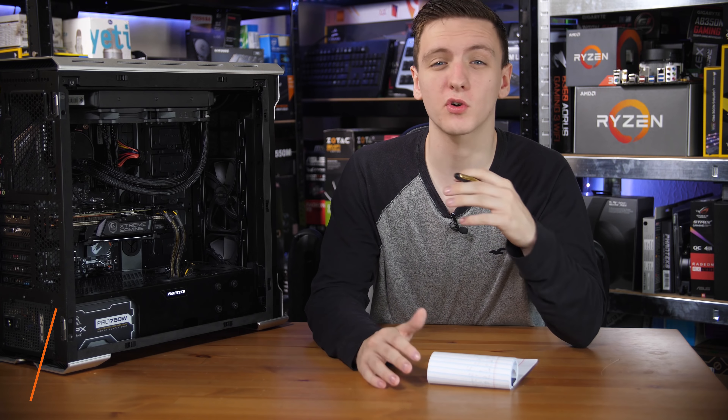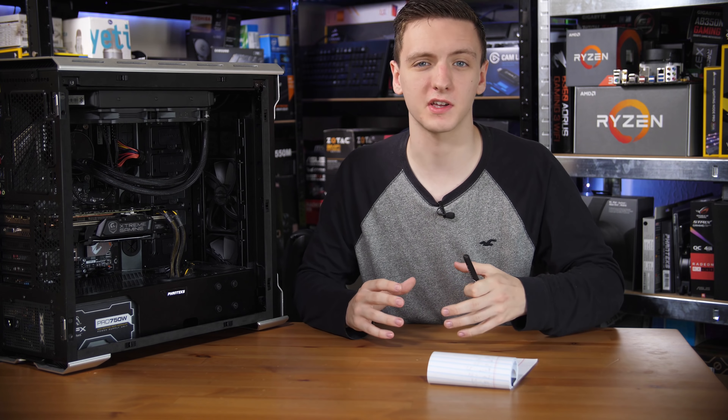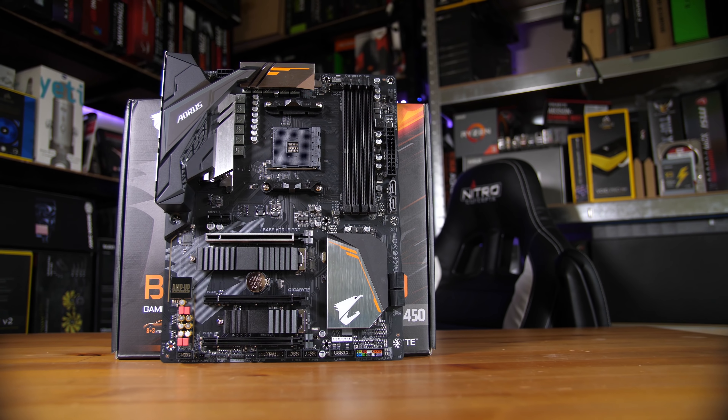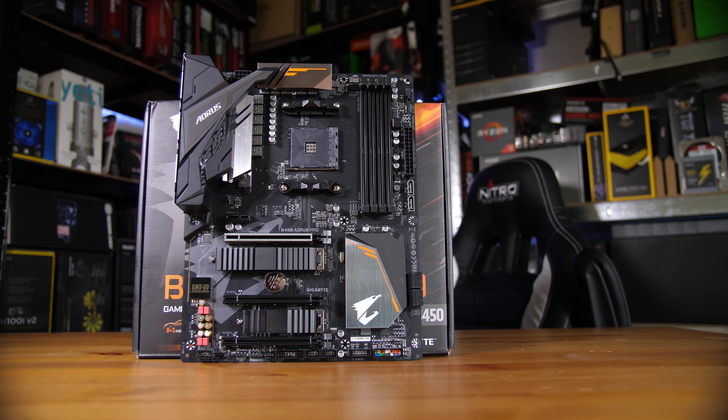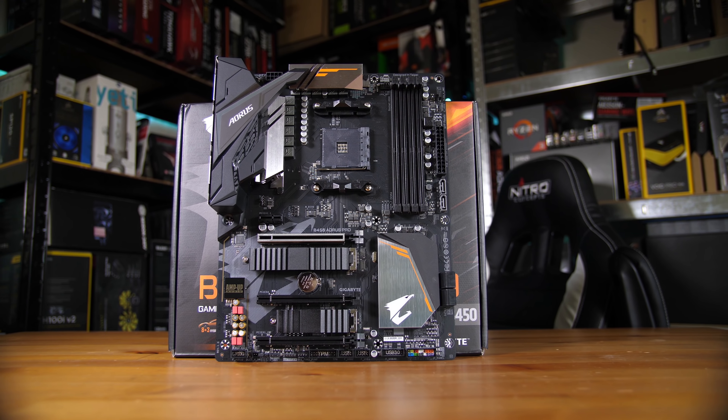As a quick heads up, you've likely seen by the timecode on the thumbnail that this is a fairly long video. This is going to be a casual conversation about the new B450 platform, so if you're interested in an in-depth look at a specific motherboard like this Gigabyte one here, then you can take a look at the individual reviews or check out plenty of other sources for more succinct content.